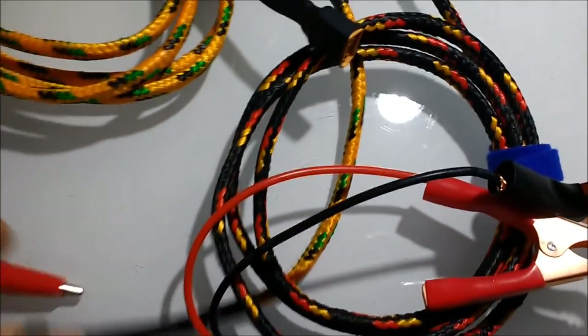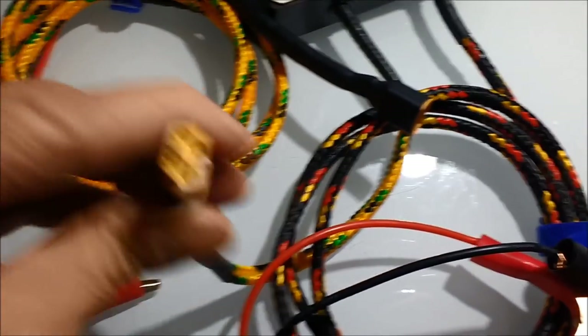You can see the mated connector, the high voltage output connector for the CRDI tester. It only goes one way.